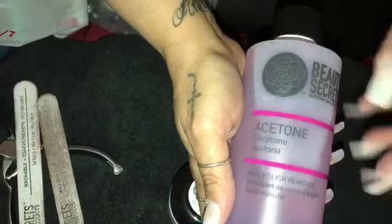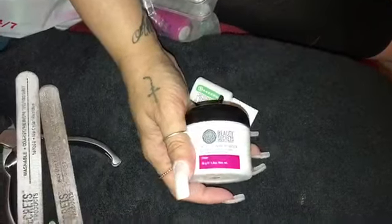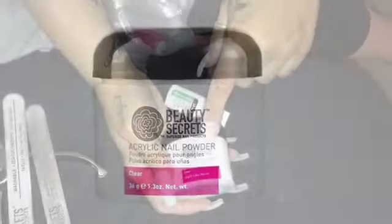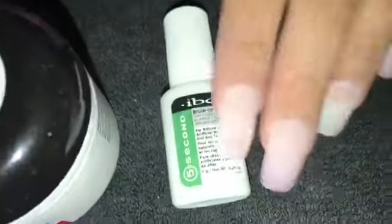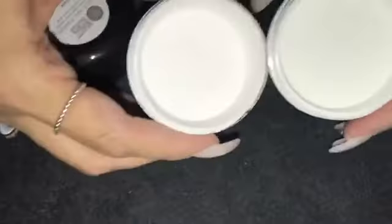Everything I'm showing you is from Sally's. You can use acetone with this — I know a lot of acrylics you can't use acetone, you have to have non-acetone, but you can use acetone with this. I took my polish off with that. I was using the kit for IBD but decided to move over to the Beauty Secrets Sally brand nail acrylic. This one isn't clear — I had one called Real White or something — but I decided to just use the clear because the white was too white for me.